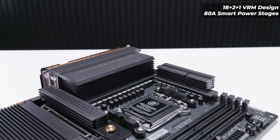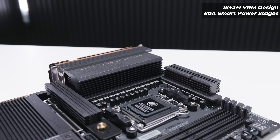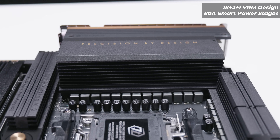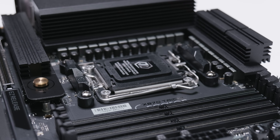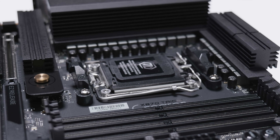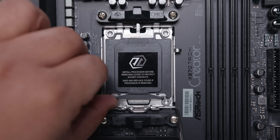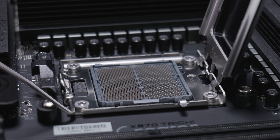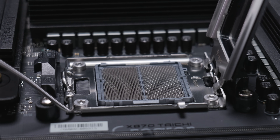As for the VRM layout, this board features an 18-plus-2-plus-1 phase VRM with 80-amp smart power stages. The main heatsink for VRM cooling is absolutely massive and covers the whole IO area, and the heatsink at the top of the board is very dense as well. Because this is an AM5 board, it has standard AM5 cooler mounting. Let's pop that socket open — just in case you've never seen inside an AM5 socket, it's a handy reference for anyone building a new PC.